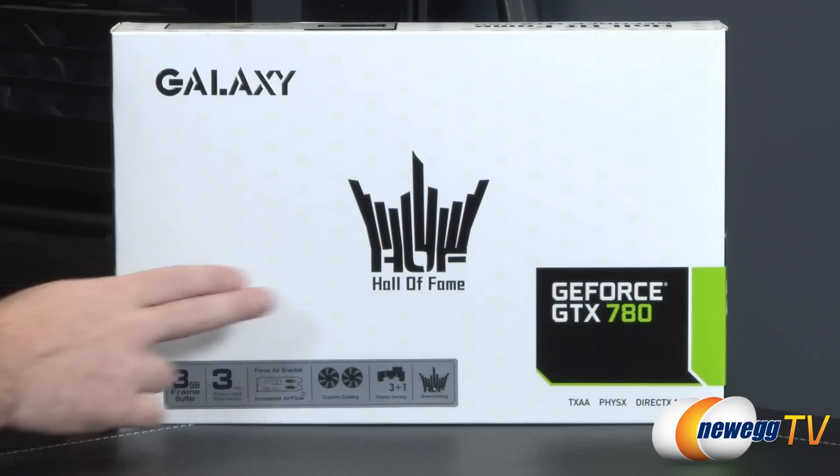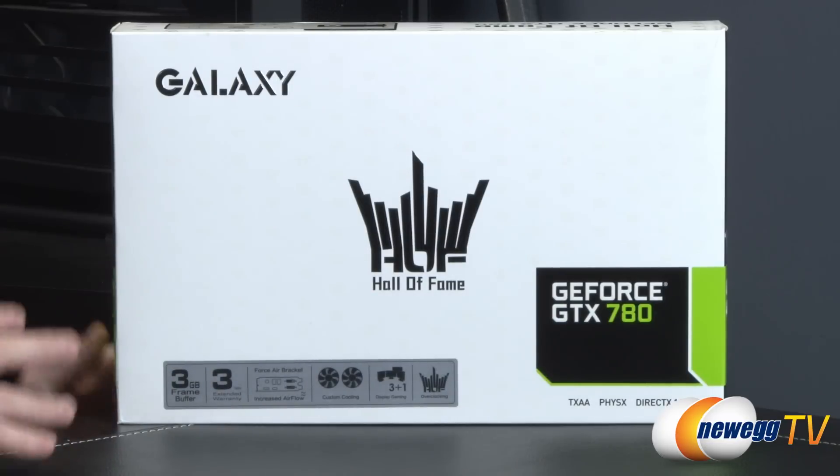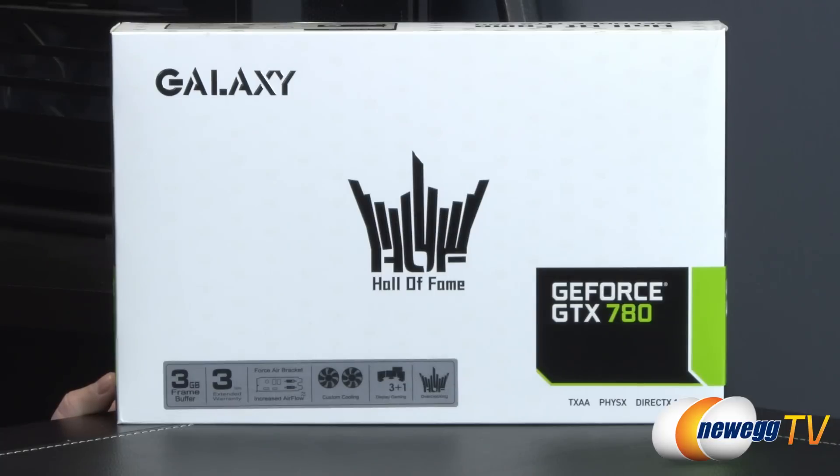We'll start off with a look at the retail box. Apart from the Hall of Fame Edition, you might notice that white is a bit of a theme of this card as well. It's got a custom white PCB.